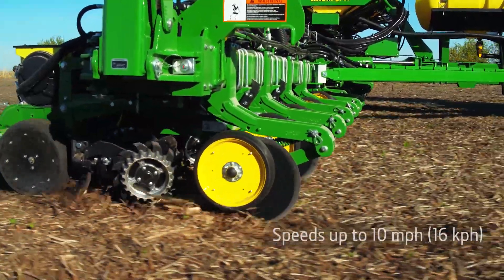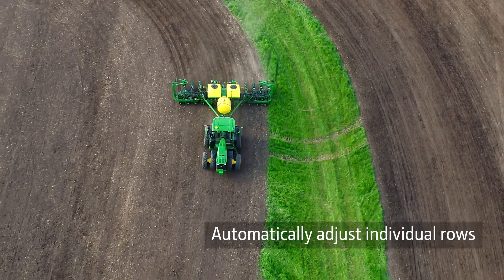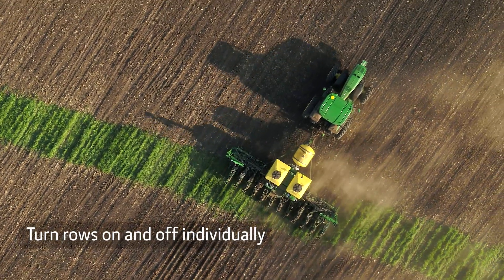This includes working at speeds up to 10 miles an hour, automatically adjusting rates for each row when planting on a curve, and turning each row on and off individually when crossing waterways and at headlands.